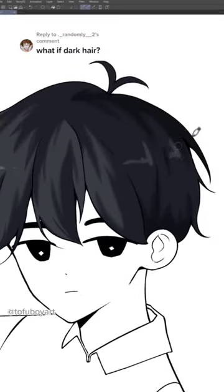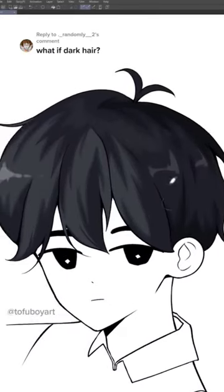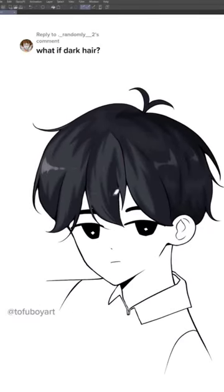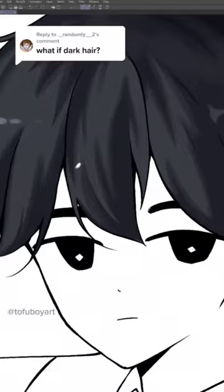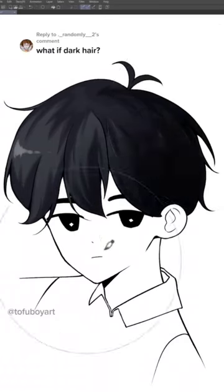Now I add some highlights. It might look a little boring, so I take the lighter color and with a low opacity brush, I color some of the parts of the shadows like this. Then I make a new multiply layer and airbrush the bottom part with a darker color.